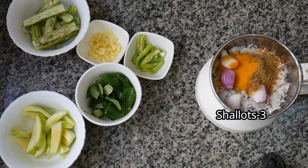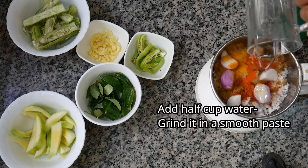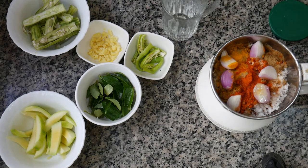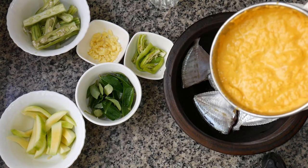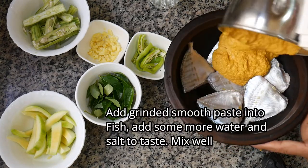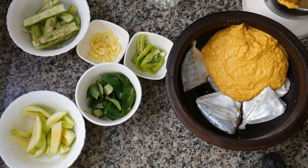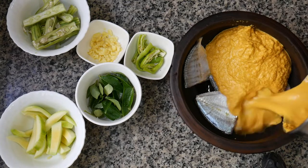We will make a fine paste. Let's make some small pieces of fish. Now we will make a fine paste and add the fish to the menu.